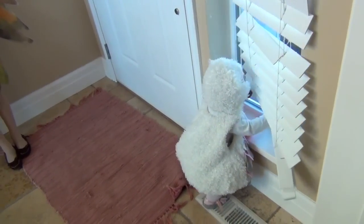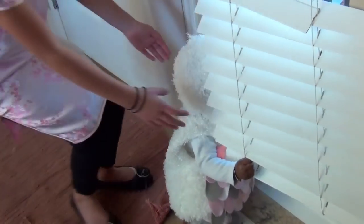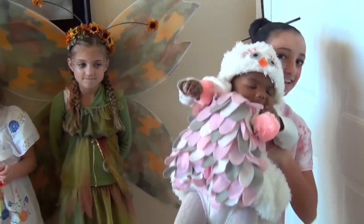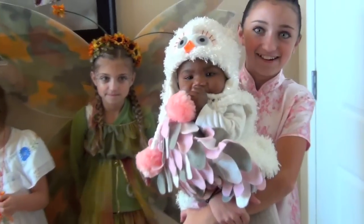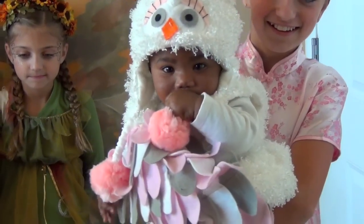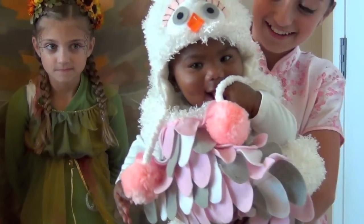But wait — we're missing somebody. There she is. Sweet Pea. Come here. There she is — our little owl. Hello, bug.